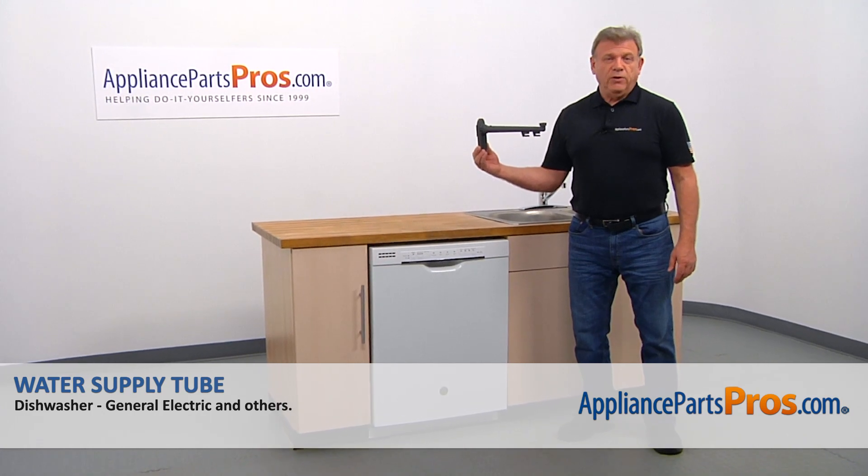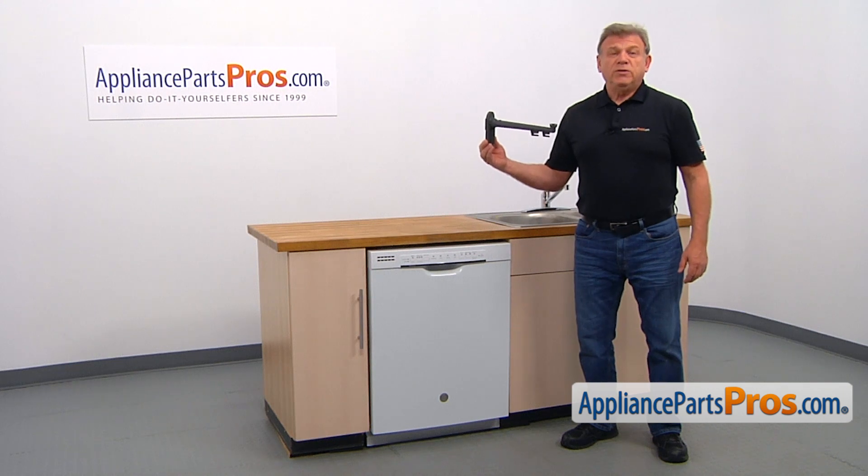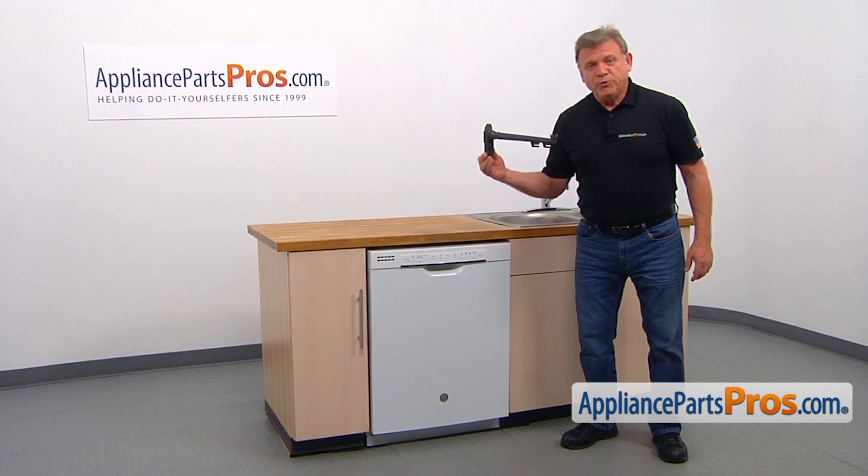In this video, I will show you how to replace the water supply tube in a GE dishwasher. It's going to be a very easy repair. It should only take a few minutes to show you how to do it.